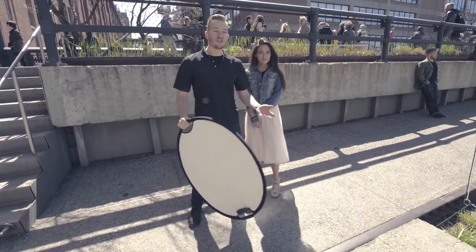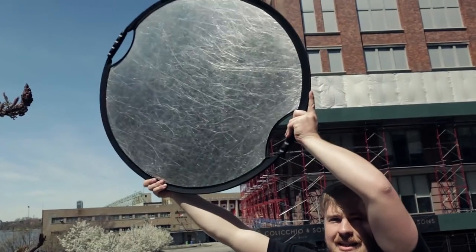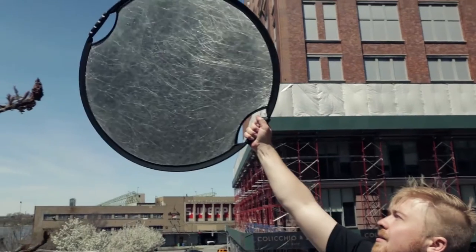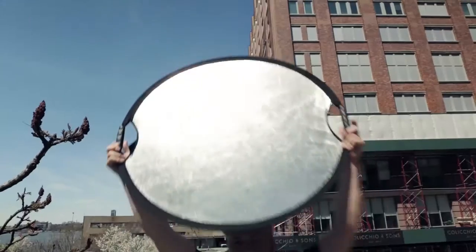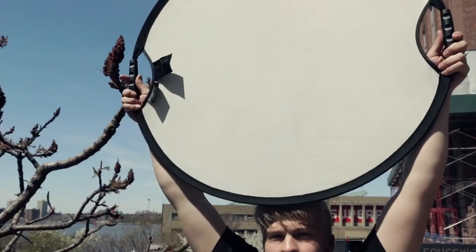Now you've seen what the silver and white sides can do. You might say there are all kinds of reflectors out there from different manufacturers that have silver and white — what's the big deal? Well, I want to show you why I particularly like the SunMover over the competition. The first unique feature and one of my absolute favorites has got to be these handles. Throughout this shoot, my assistant has been able to really easily hold this, get it into position, place it — two hands or one hand. This is one of the only reflectors on the market that has these great handles.